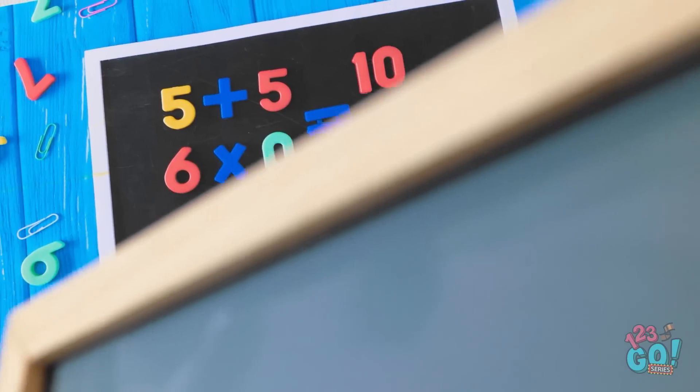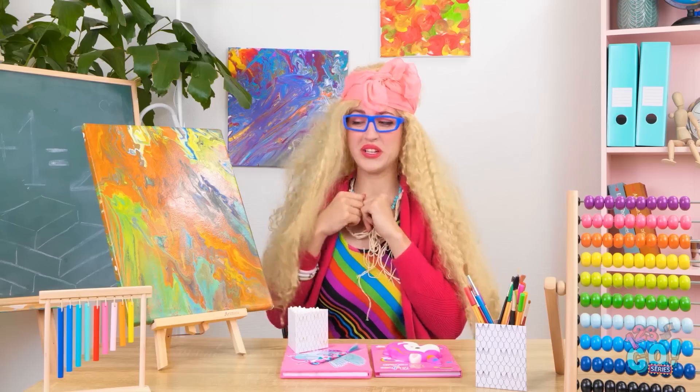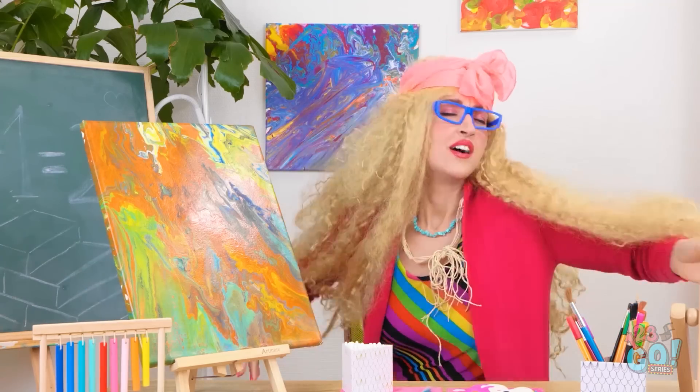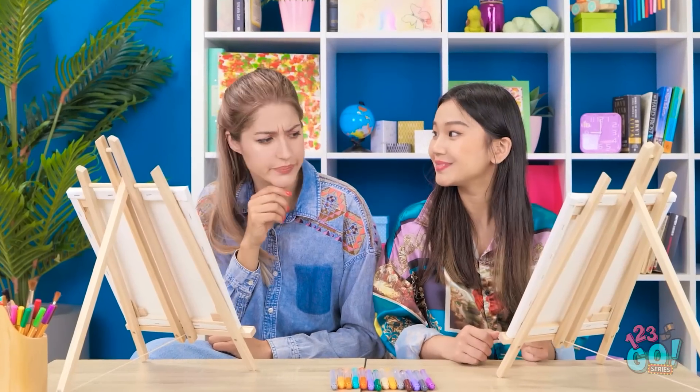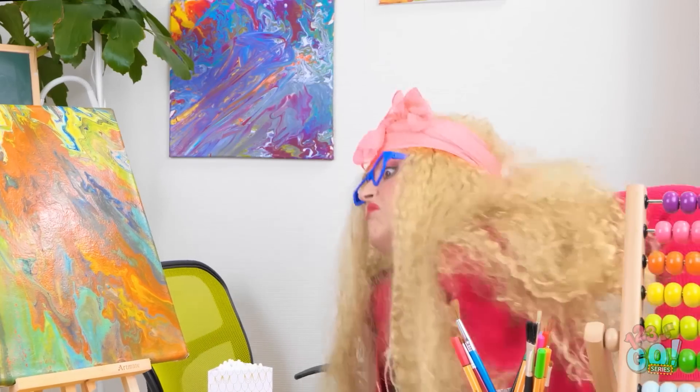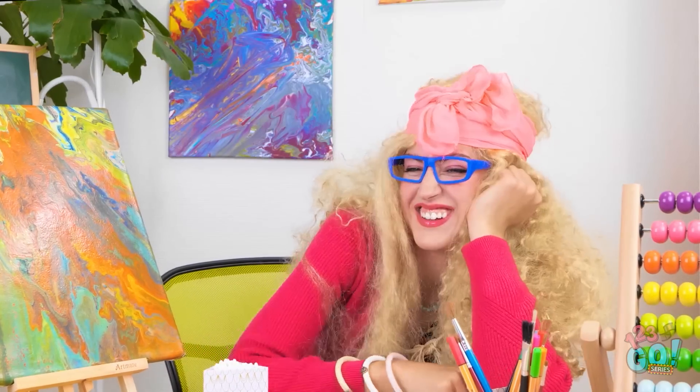Finally, it has arrived — the new school year! Today we will express our creativity! Let it flow onto the canvas. I suppose we should start. I'm okay. I meant that. I'm just so wacky!